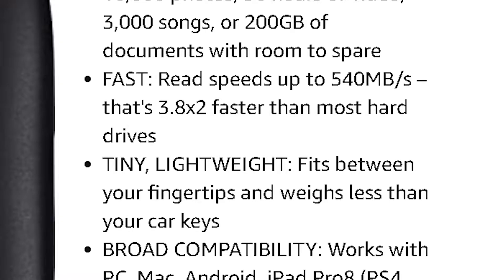It is really fast — it can go up to 540 megabytes per second. I'm going to be doing some tests just to show you comparisons between other SSDs I have on my computer and on the hard drives that I have.